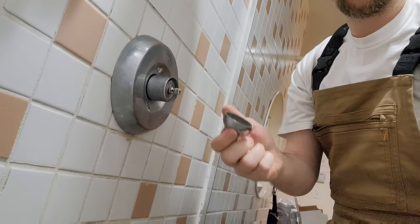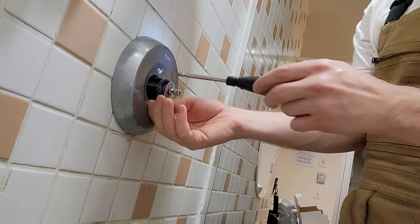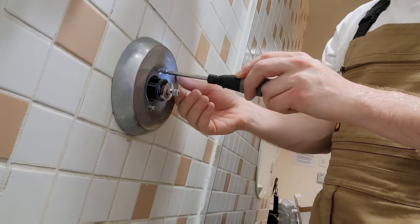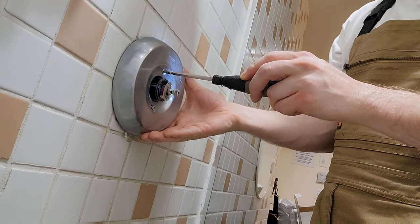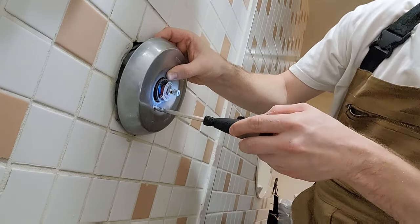Give yourself a pat on the back because you've got the handle off and the next part of this job is pretty easy. You're just going to start removing everything and getting the old cartridge out and the new cartridge in. If you don't have the cartridge or you don't know which one you want, you can look them up online or take them to the hardware store to figure out which one it is.